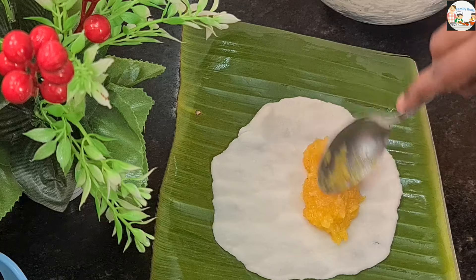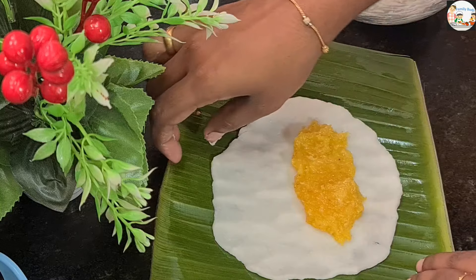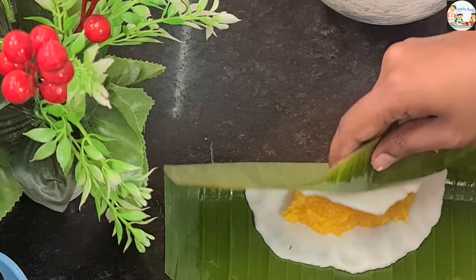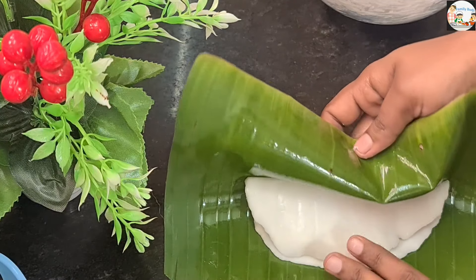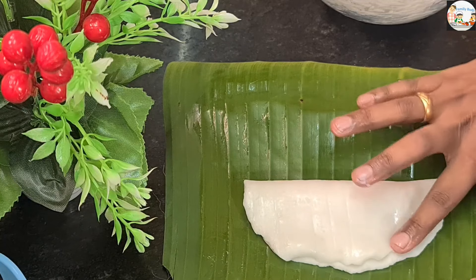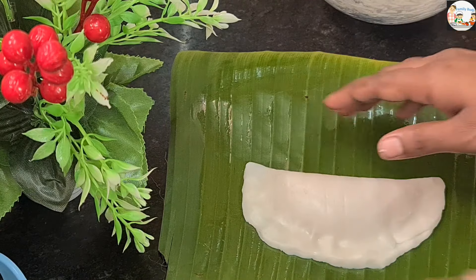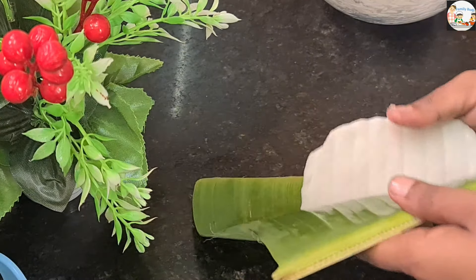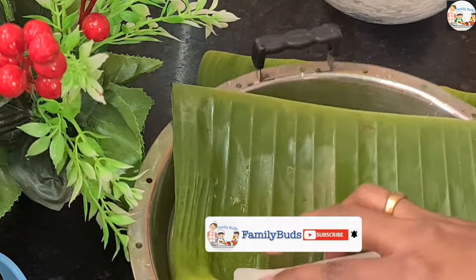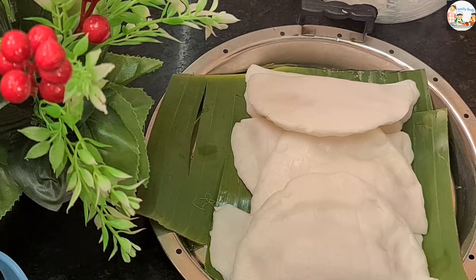We will put the filling in the pan. Then we will press it and take off the excess. We'll pour until it is easier to make a piece of bread, then press to make a plate. I am using a steamer, which will also be used to put it in.